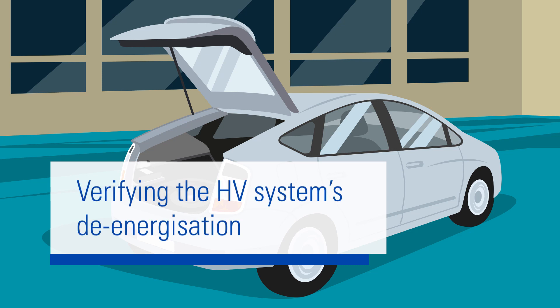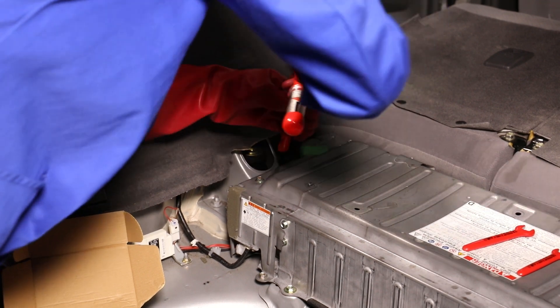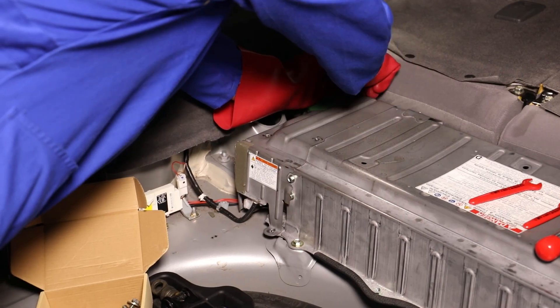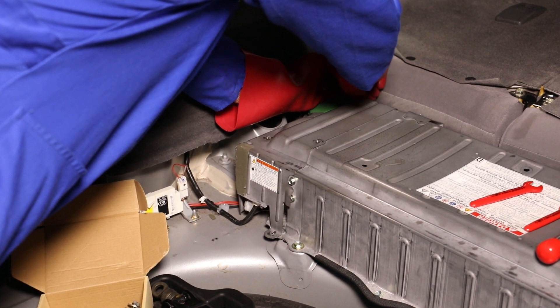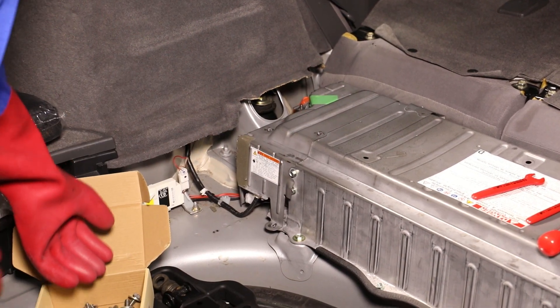To determine whether the vehicle is de-energized, you will need to wait for a given period of time, specific to the vehicle, which is usually a couple of minutes. You can use this time to uncover the relay of the high-voltage battery. You should keep your safety gloves on at this point, as you have not yet verified that the system has been de-energized. All small parts, such as screws, should be carefully stored in a container.